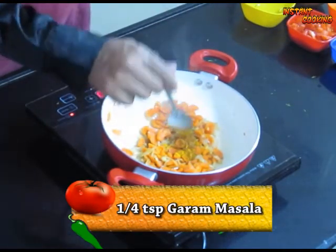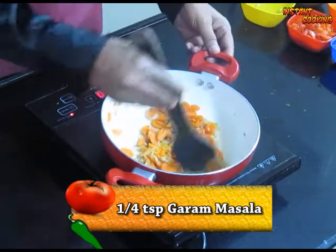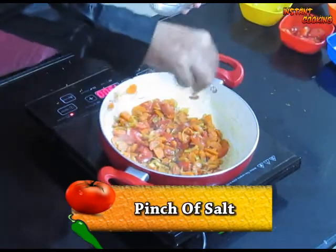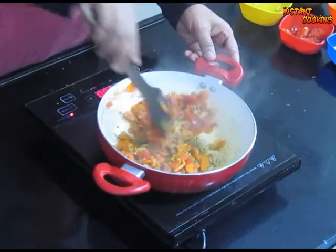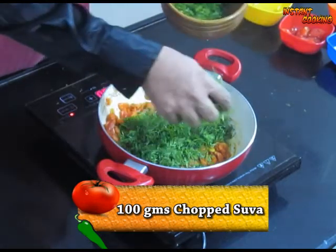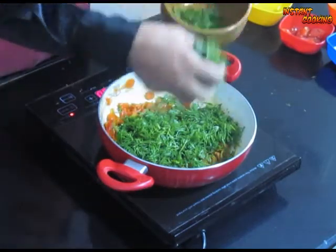Add ¼ teaspoon of turmeric powder, half teaspoon of coriander seed powder, and ¼ teaspoon of garam masala. Now add 2 chopped tomatoes and a pinch of salt. Mix it and cook till the tomato is soft.